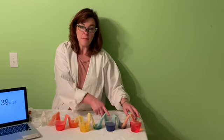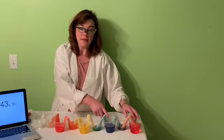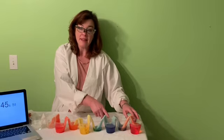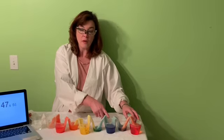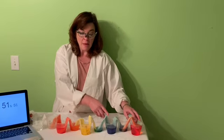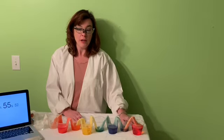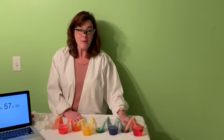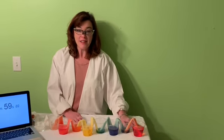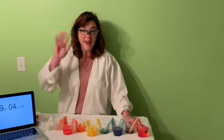The rainbow is a special symbol that tells us that God is always going to be with us, always going to protect us, and is never going to flood the whole earth again. That's an amazing story from our Bible. But also, it's fun to do things like this that show what an awesome God we serve. I hope you have an awesome week this week, and I hope you're learning more and more about God each day. Love you guys. Bye.